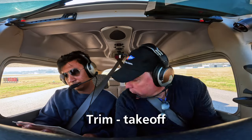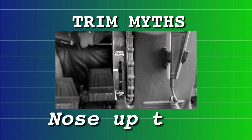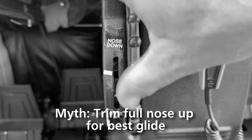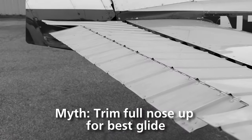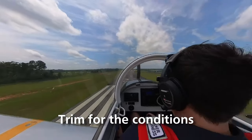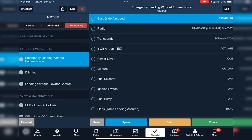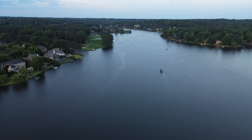Trim is on the after-landing checklist. One of the myths going around about trim is that on an engine-out scenario, you should automatically trim full nose up — and that's just not true. How much trim you need, you're probably going to have to figure out in that moment. It depends on the type of airplane, the weight, the density altitude, and other factors. While we're on the topic of engine-out scenarios, I did make a video about how to prepare yourself for that last thousand feet in a crash situation. Fly safe everyone.